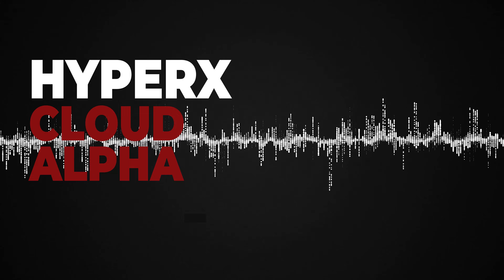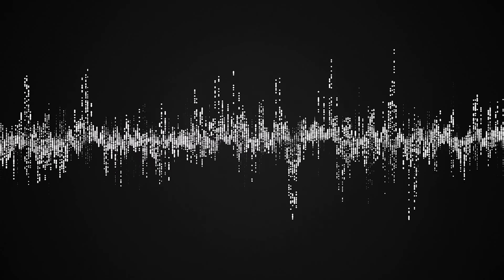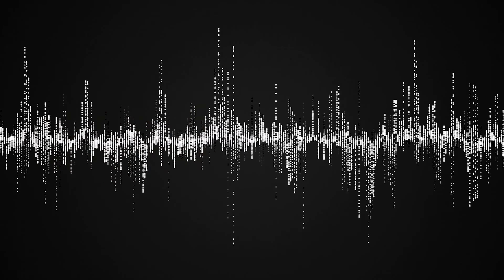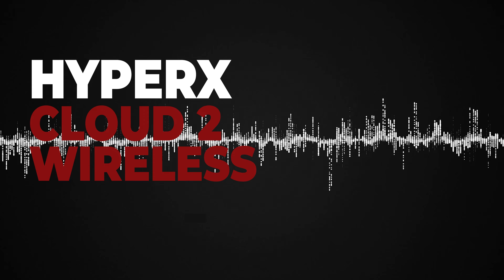Now for the microphone test. This is how the microphone on the HyperX Cloud Alpha Wireless sounds. This is how the microphone sounds on the HyperX Cloud Flight. This is how the microphone on the HyperX Cloud 2 sounds.